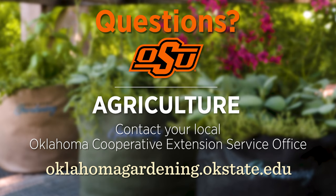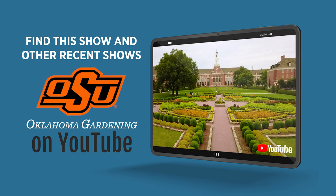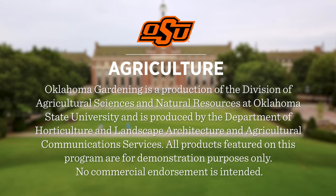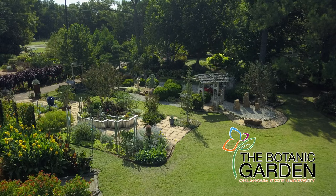To find out more information about show topics as well as recipes, videos, articles, fact sheets and other resources, including a directory of local extension offices, be sure to visit our website at oklahomagardening.okstate.edu. Join in on Facebook and Instagram. You can find this entire show and other recent shows as well as individual segments on our Oklahoma Gardening YouTube channel. Tune in to our OK Gardening Classics YouTube channel to watch segments from previous hosts. Oklahoma Gardening is produced by the Oklahoma Cooperative Extension Service as part of the Division of Agricultural Sciences and Natural Resources at Oklahoma State University. The Botanic Garden at OSU is home to our studio gardens and we encourage you to come visit this beautiful Stillwater gem.